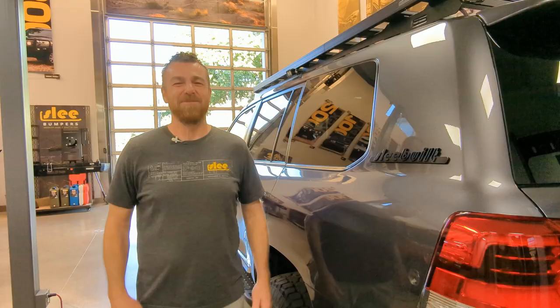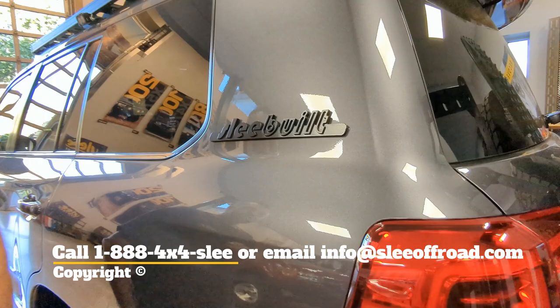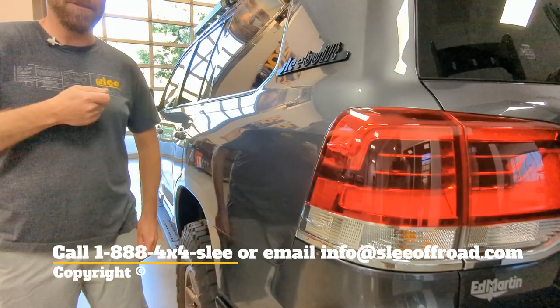We want to thank Eric Sargent at Ed Martin Toyota for trusting us and allowing us to build this great project for him and his dealership. The unique thing about this one — it's a brand new truck and it's on its way back to them. If you catch the timing right, this could be available for purchase. If you like what you see, contact us at Slee Off-Road. We can build you a Slee Off-Road Land Cruiser of your dreams.